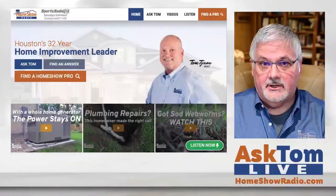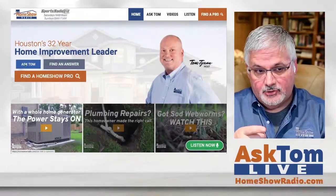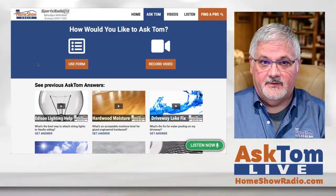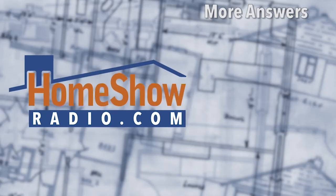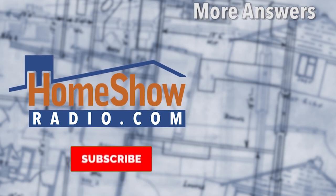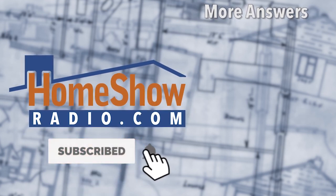Got a question? We can help you out. Just go over to homeshowradio.com, click on that blue button, fill out the form, and send it in. We'll answer your question in a video that we'll post at homeshowradio.com, our Facebook page, or our YouTube channel. You can also listen to Homeshow Radio anytime by visiting homeshowradio.com and clicking the Listen Now button.